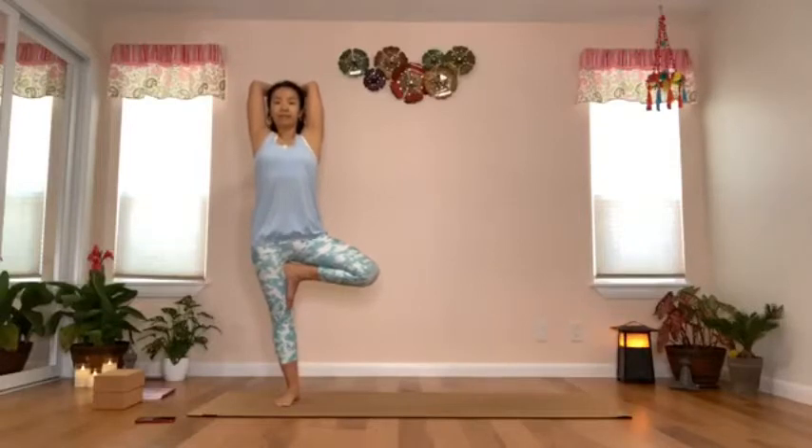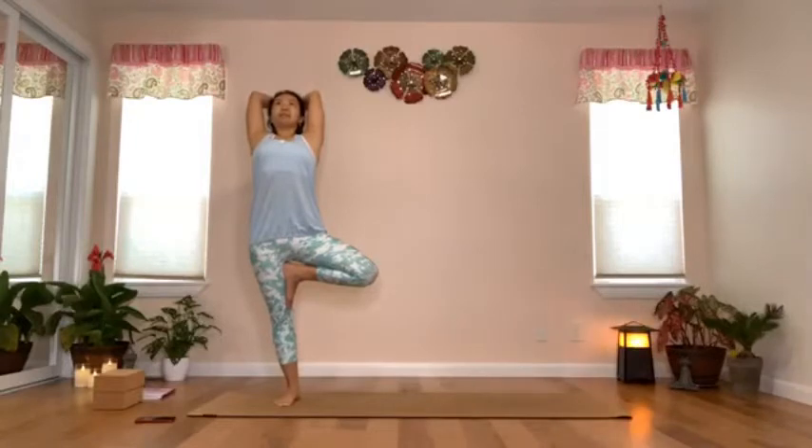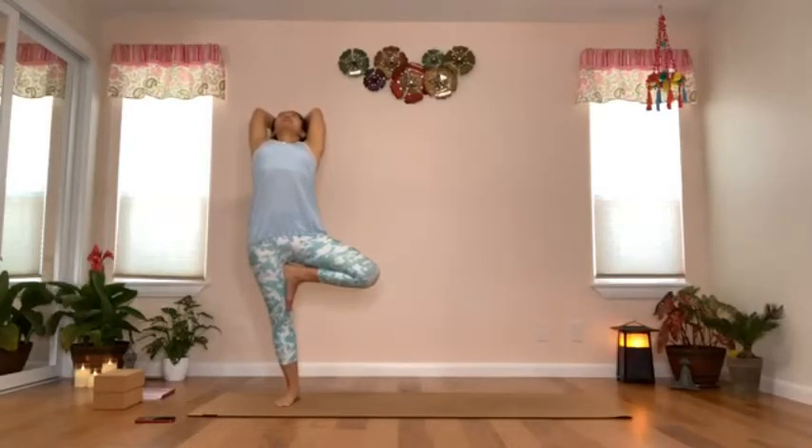Take an inhale and start to stand taller — imagine a string connected to the crown of your head and somebody is pulling it up. Standing tall, start to tilt your sternum towards the ceiling. Breathe, and slowly start to arch your upper back, coming into a gentle back bend. Stay or go to where you are comfortable.